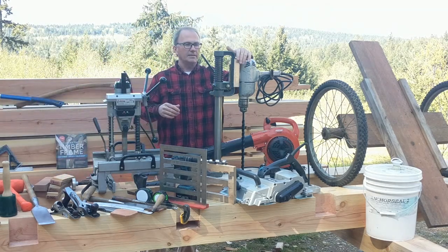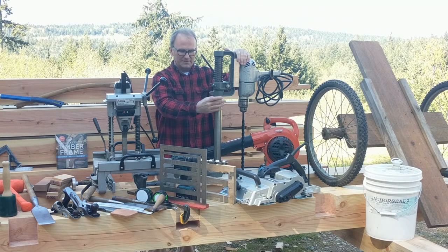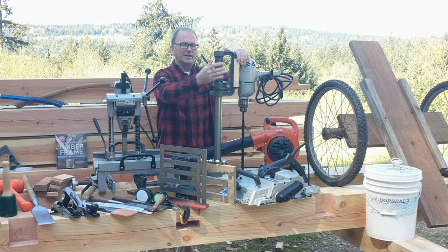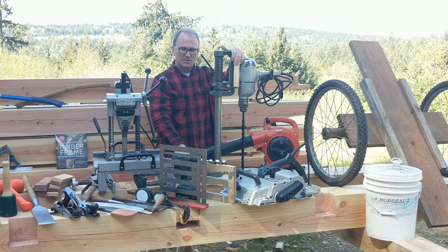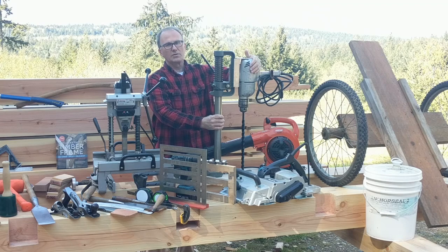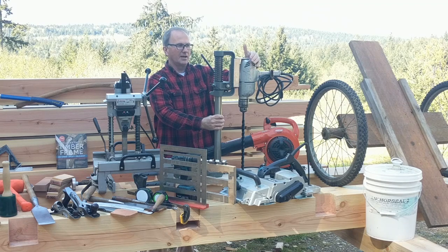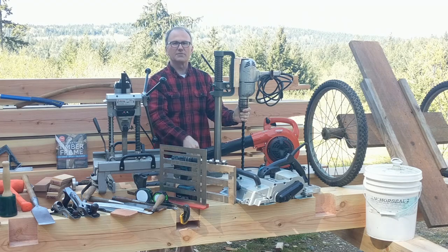I'm kind of proud about this drill press because I made it from a couple of 1960s Craftsman pieces — a drill press stand and gear — mounted on a maple base with a three-quarter inch drill of the same era. It's a real low-RPM, heavy-duty three-quarter inch drill so I can drop an 18-inch bit straight down through a beam.